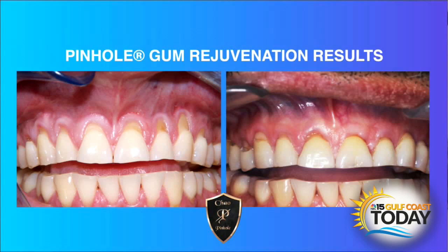Has Pinhole been clinically proven to be effective even for long-term results? Yes. In the IJPRD — the International Journal of Periodontics and Restorative Dentistry — it was proved through study that the Pinhole Surgical Technique was deemed effective with long-term results, pretty much equal with gum grafting or other traditional methods. The effective rate is fantastic for Pinhole patients long-term as well.